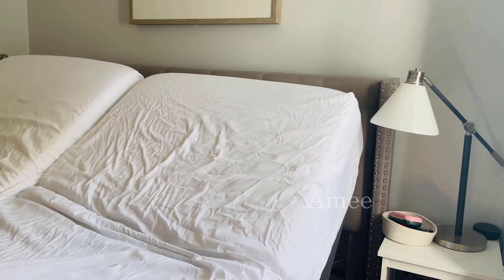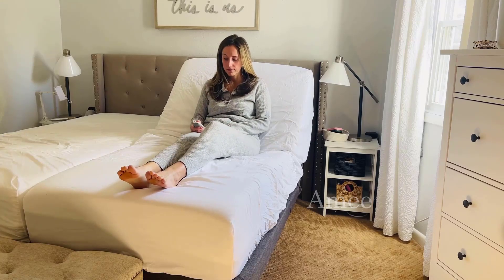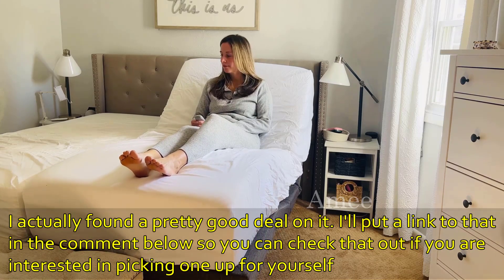I love this because having the two bases allows us to each have our own mattress and our own remote, so each one of us is in control of our own side of the bed, which is a dream come true for any couple, right?